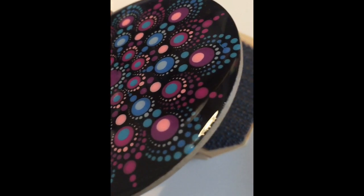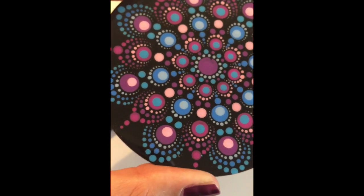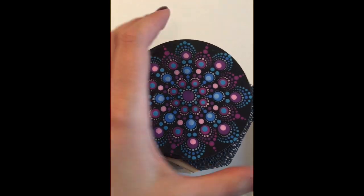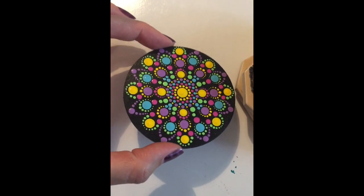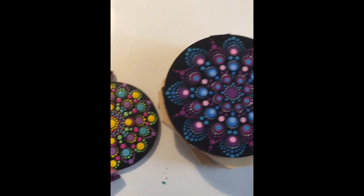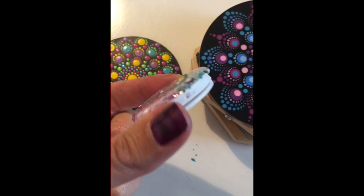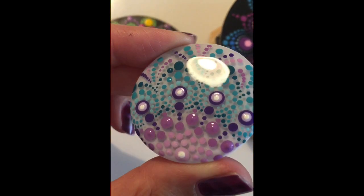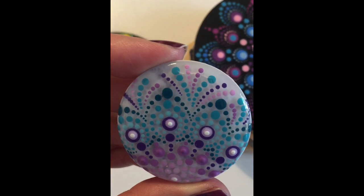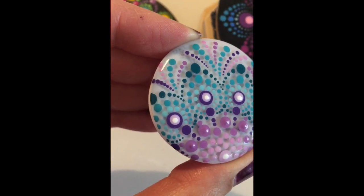This is dotted on a smooth surface, and you can see all the circles are perfectly round with no bleeding. This is a trick that all the famous dot artists do — they actually resin their items first, or they put a coat of gloss or something on the stone first, and then they dot on top to make it really intricate and detailed. Here's a pocket socket finger grip that goes on the back of your mobile phone. I dotted this one and now it has a layer of resin over it. You can see how detailed, tiny, and perfectly round those dots are — no bleeding at all.